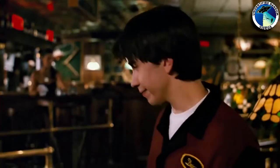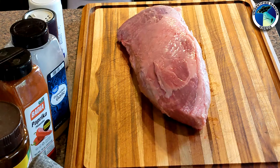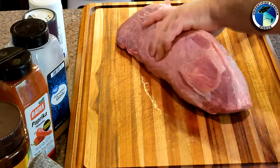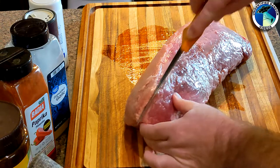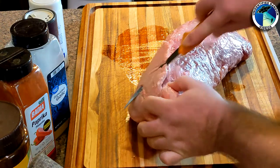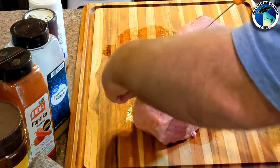Let's talk about the cut of meat for roast beef sandwiches. If you're going to do nice thin cuts, maybe with a meat slicer, you're going to want a leaner beef. Eye of round is a good one, top round, bottom round — those are probably the three you'd want to look for. There are others as well, but those are my go-to.